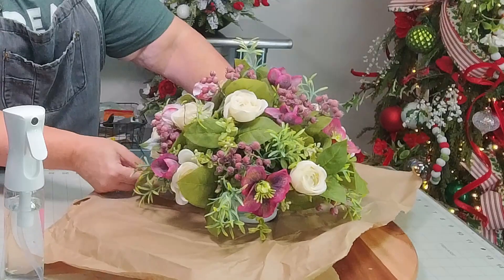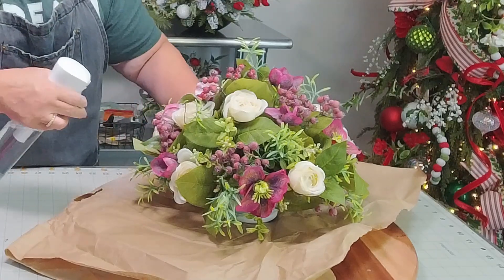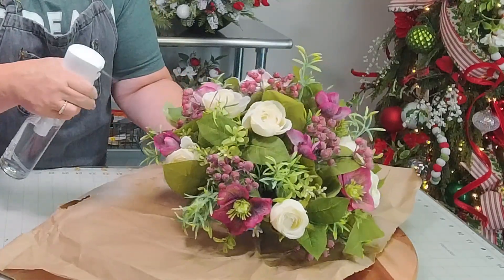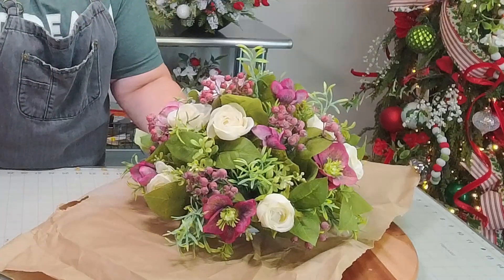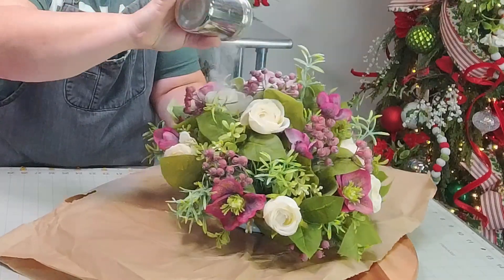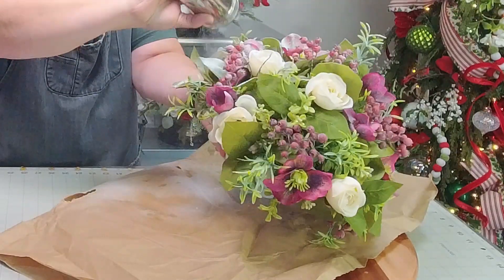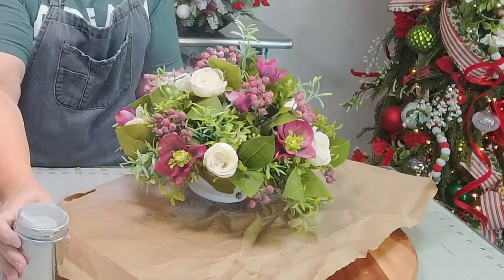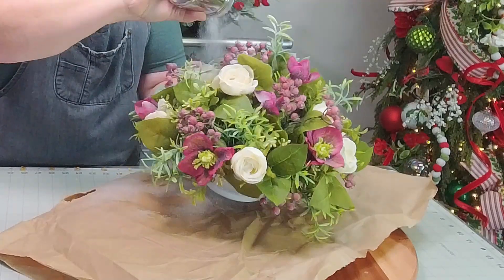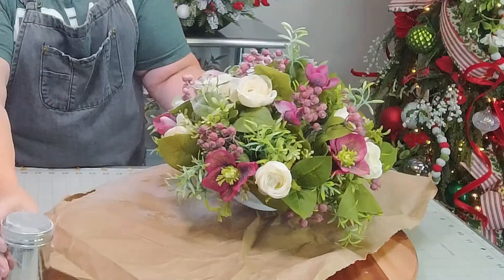We're going to rotate this around and do another little section. It's okay if it overlaps a little bit. We're just going to keep flocking. I can't imagine doing a whole Christmas tree, but I have seen people who have been very diligent taking their time with patience doing it — you just have to really do it in sections. One thing to consider: when snow falls on leaves, it's on the top, not on the bottom, so you don't necessarily need to turn it.